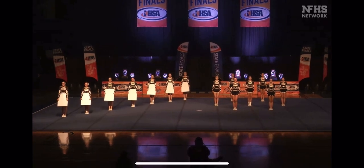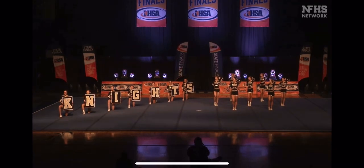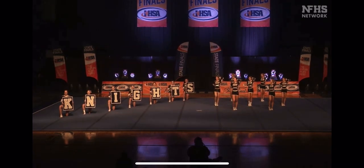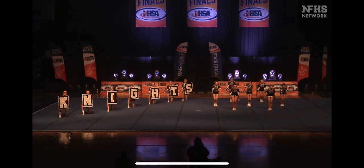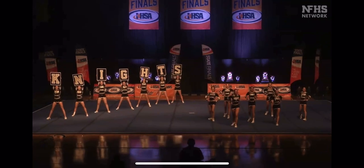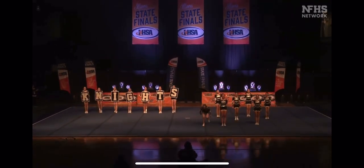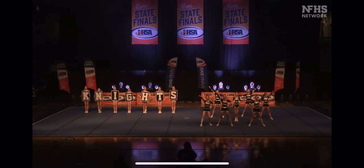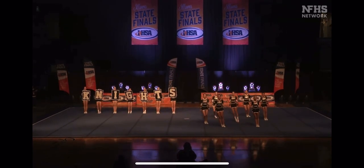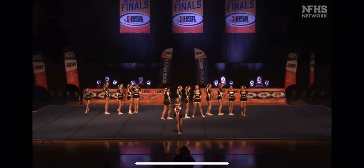Great visual to start the routine — they have all the signs already grabbed. Starting off strong. The team is performing stainless tucks and backhand spines, split nicely across the floor so you can appreciate each element.